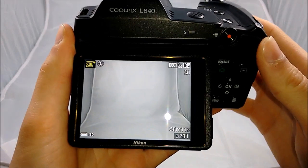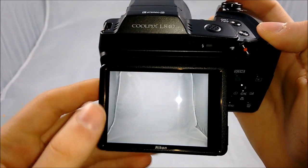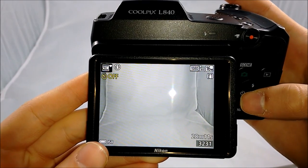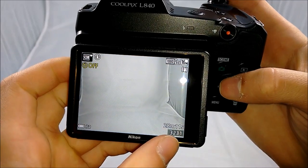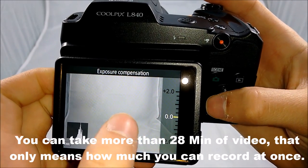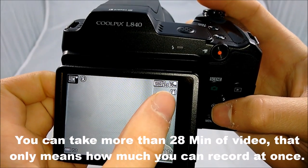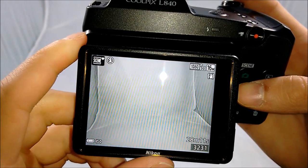Now for the information on the screen: in the top left corner, it tells you what mode you're in — right now I'm in scene auto selector. In the bottom left corner, it tells you the battery and ISO. In the bottom right, it shows you how many pictures you can take and the length of video you can take in one sitting. In the top right corner, it tells you if vibration reduction is on, how many megapixels you're using, and the status on recording.